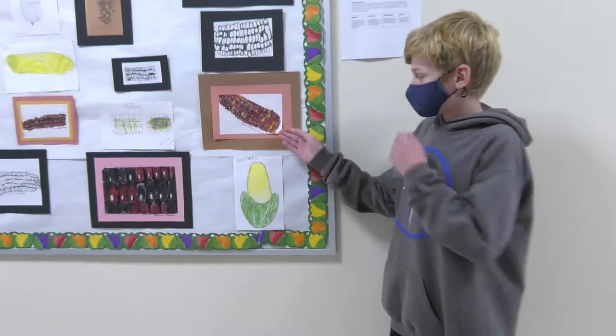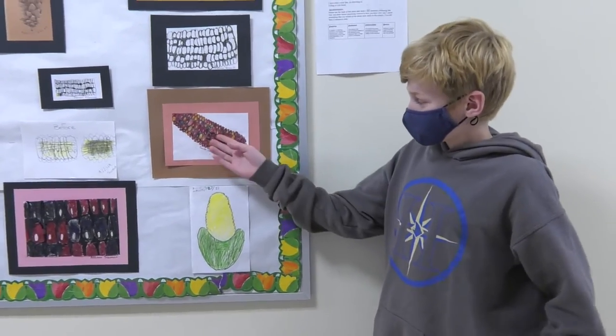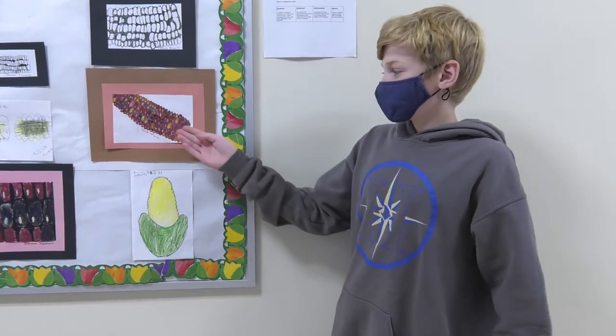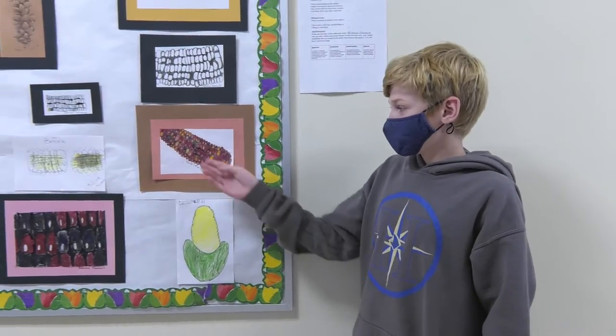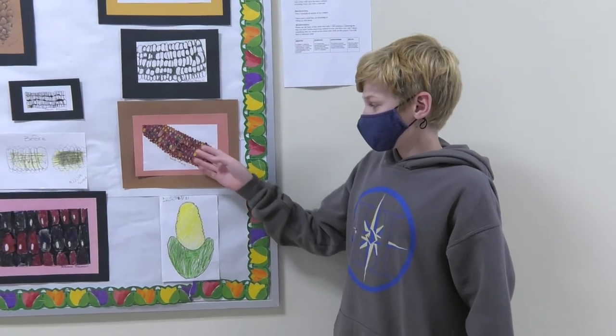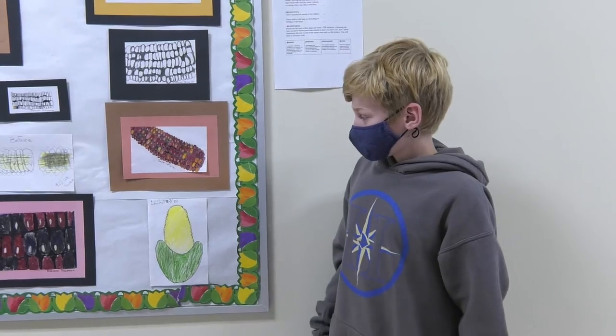So this is my drawing of a corn. If you'd like to do this, it requires a lot of time and patience because you have to have all the kernels in different colors and add lighter and darker kernels. I'll see you next time. Bye.